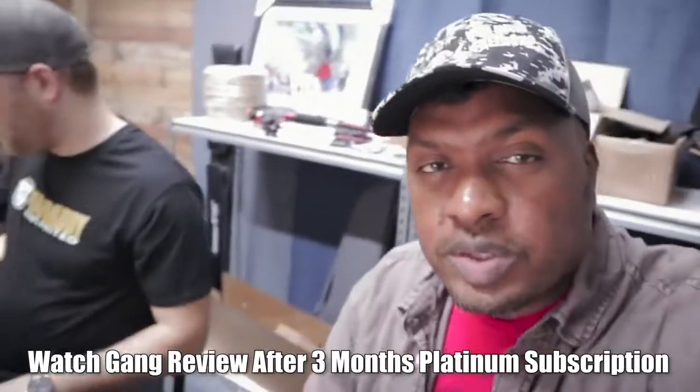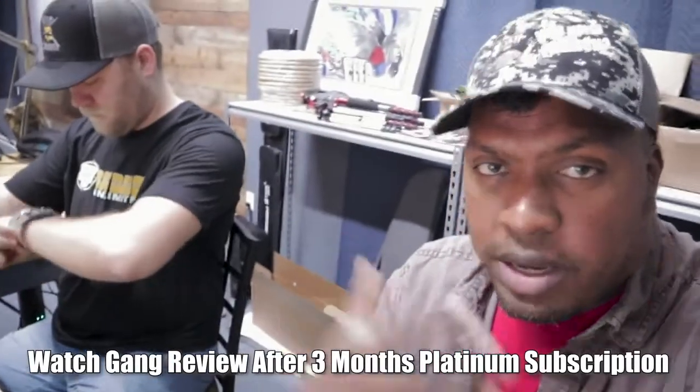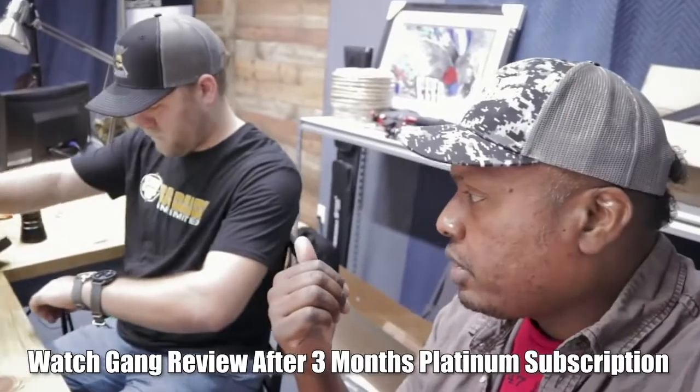Welcome back to the channel. I'm Hank Strange, and I've got Babyface P here with me, my partner in crime. We're going to do a watch review video — specifically, we're going to review Watch Gang.